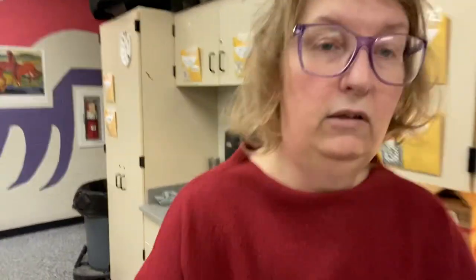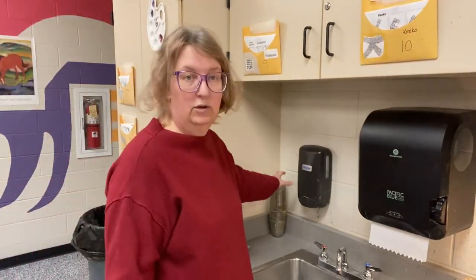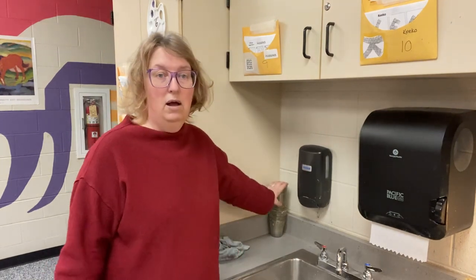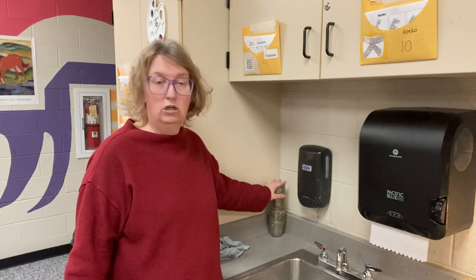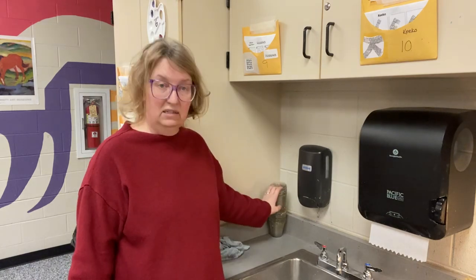Not only will you need a brush, but you will also need a water cup. The water cups are always stacked in this corner on the back counter, and when you're done with your water cup, rinse it out, clean it out, and restack it in this exact same spot.